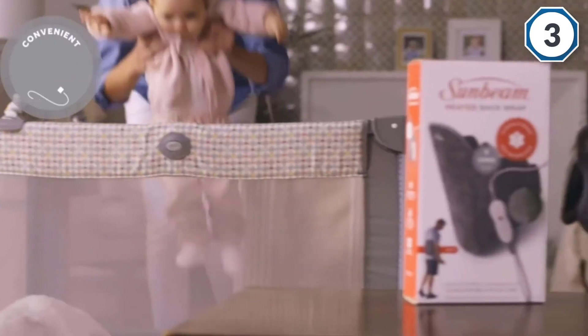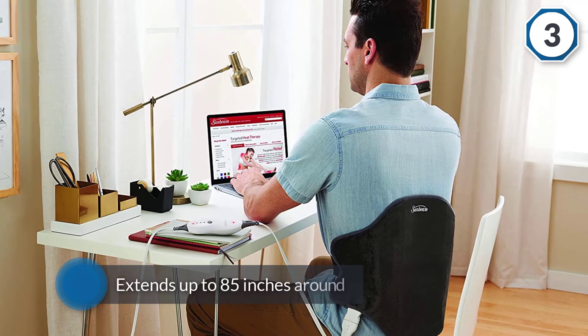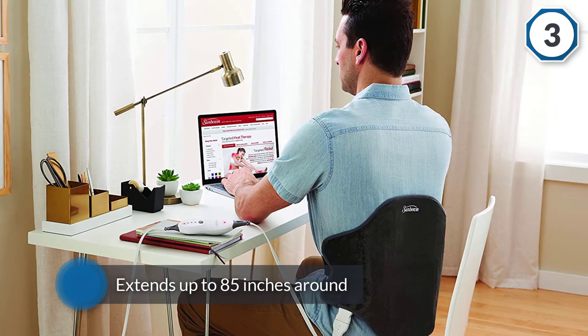With four different heat settings, the versatile pad offers a wide range of heat therapy options and can also be sprayed with water for moist heat therapy. Other convenient features include the two-hour auto shut-off.